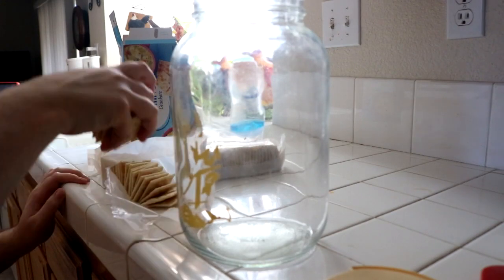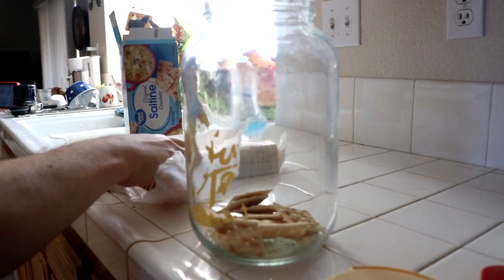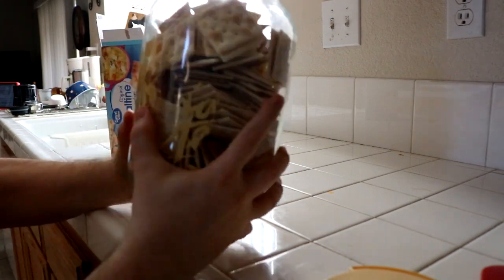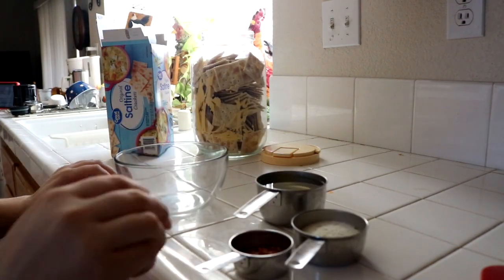So the first step is real simple. You just take the crackers and you put them in a big container. Careful not to break them up. You need to shake it up, make a little bit more room in there. That's cool too. Go ahead and set that to the side.